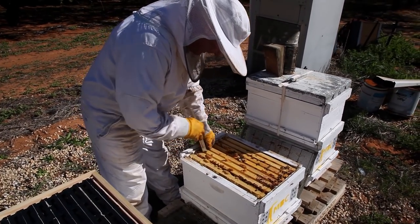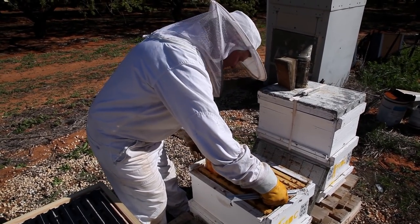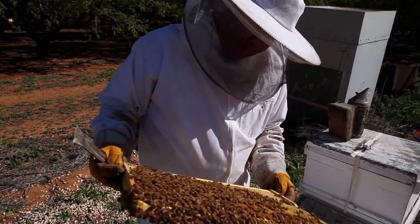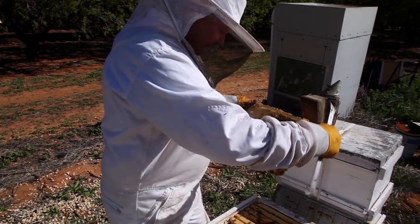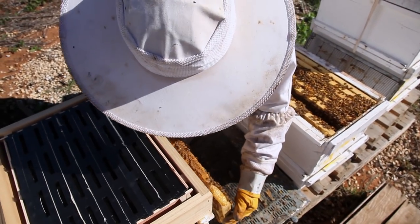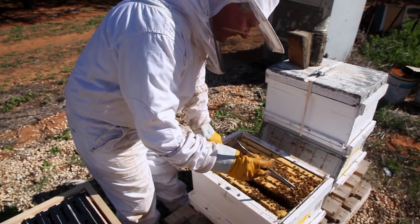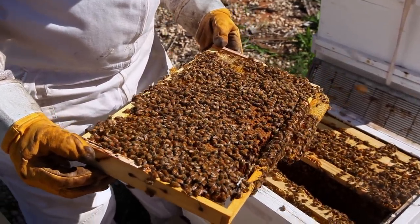We'll have a bit of a peekaboo as to what she's up to. Look what her and the girlfriends have been doing over winter - probably out at the disco. Look at all that on the bottom, holy crap, there's some breeding going on. You lot are going to go off your tits aren't you? Look at that lot - they won't know what to think of that. Look at that for some laying pattern, holy gosh. She's a good gal.